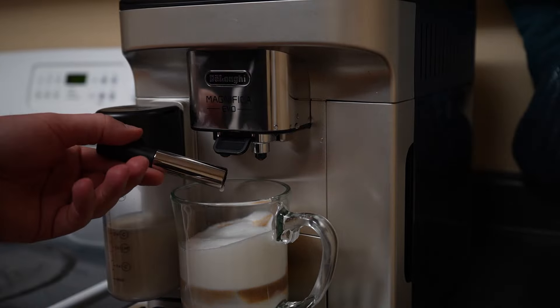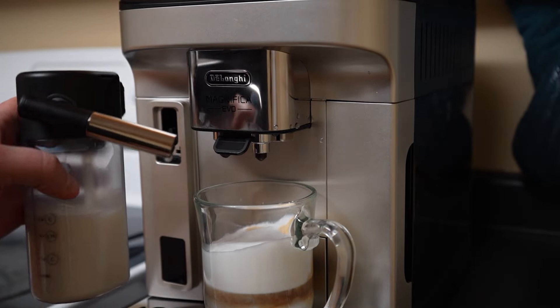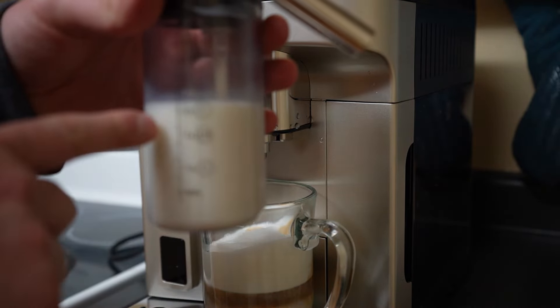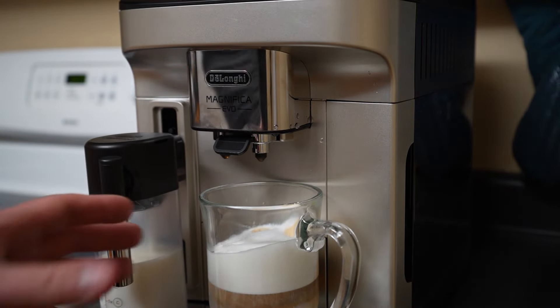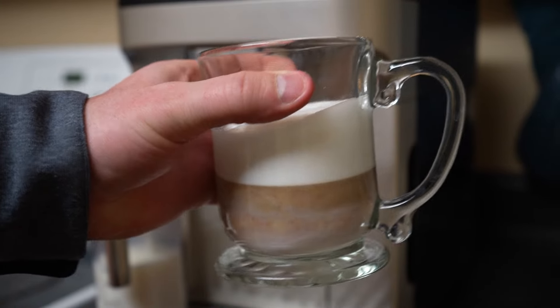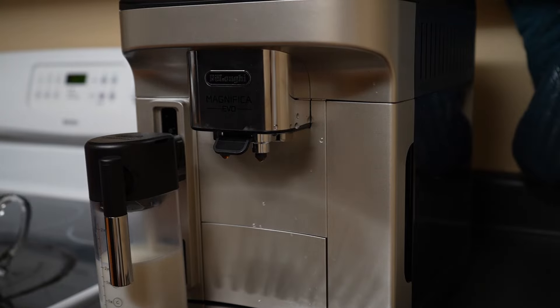And that is it — our latte macchiato is done. I want to point out how easy it is to pull this milk frother attachment off and then just store it in the fridge for later. I've got about two more uses of extra milk froth left. Let's head over to our taste area and try out the latte macchiato, espresso, and coffee, and see how they compare to a store-bought version.